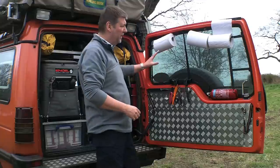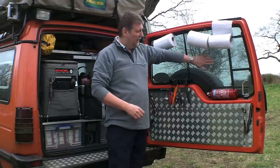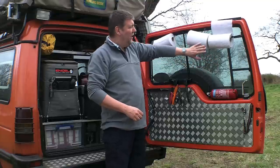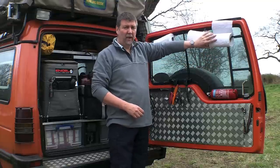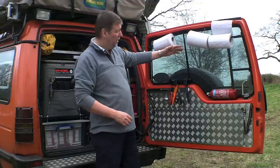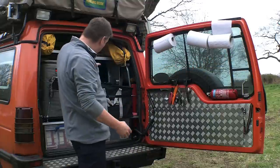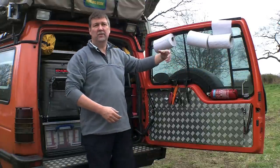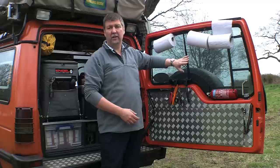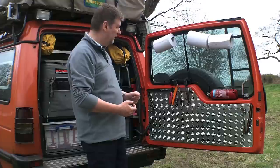Starting with the back door: we've got blinds to give some security to the rear. Towels are secured up high here, so they're nice and accessible all the time. This also gives a clear view through the car and through the back window for rear visibility and security, so I can see when the back door gets opened going through a town.